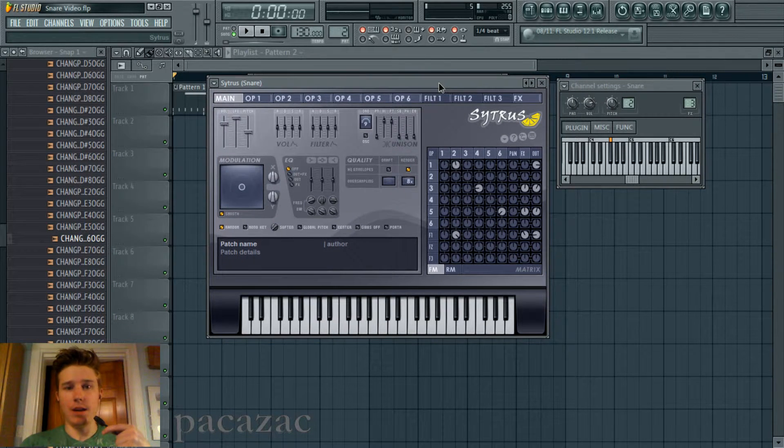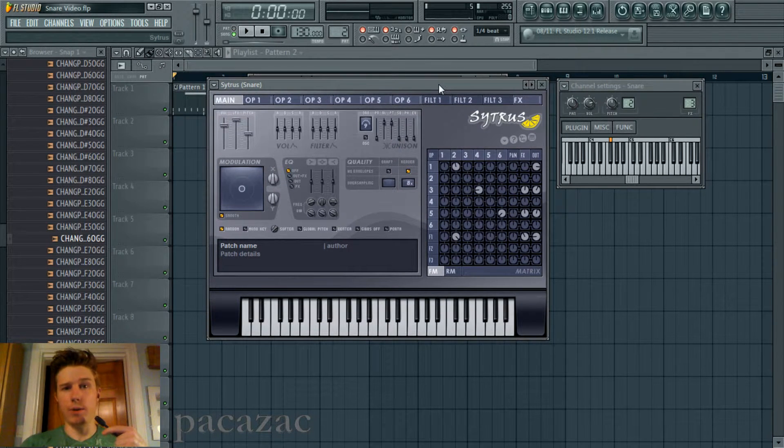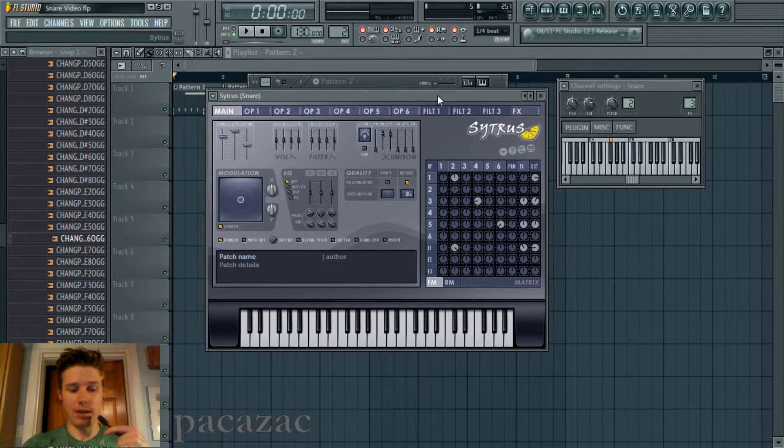What is going on guys? My name is Pakizak, and I'm here to show you how to make this cool, realistic, synthesized snare drum sound. It sounds like this.